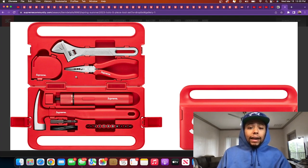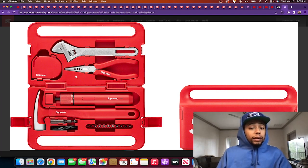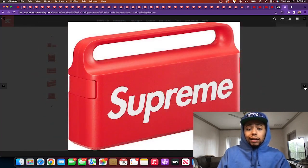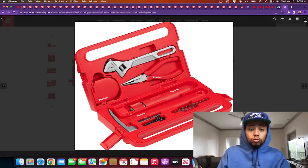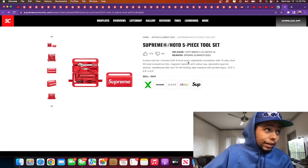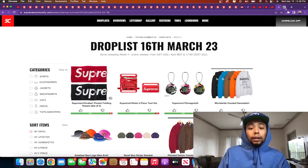Even if you're just a fan of tools and know the brand Supreme, that's fire — someone got that for you. Now if you're like me, you're probably never going to use these because you're calling maintenance for anything that goes wrong, and Triple A if anything goes wrong with your whip. But it's fire to have just for the drip. As a collector of accessories, this is super fire. The little toolbox case is fire too. I think it's going to be expensive — Supreme tools ain't gonna be cheap — but I'd still say cop.